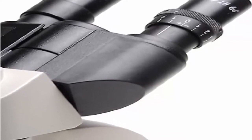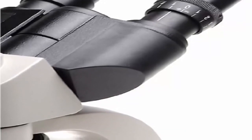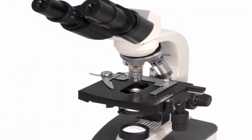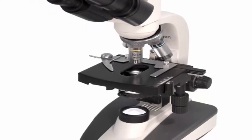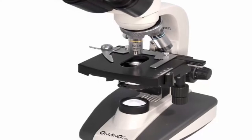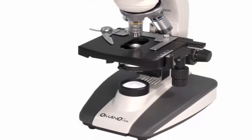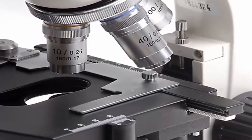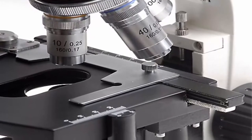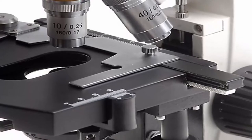Both oculars have diopters for individual eye focusing. The head can be adjusted from 55 to 75 millimeters for less fatigue and clearest vision. Features 185mm achromatic objectives for super clear vision and light gathering; they are par-centered, coated, and parfocal. Objectives: 4x, 10x, 40x spring, and 100x spring oil immersion. The condenser is a professional Abbe 1.25 NA with iris diaphragm. A six-time gold award winner for best online microscope retailer, Omano provides superior microscopes with premier optical clarity.